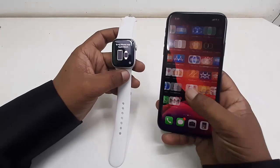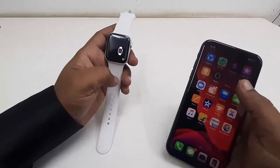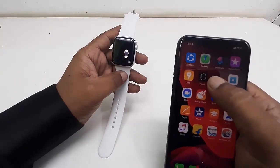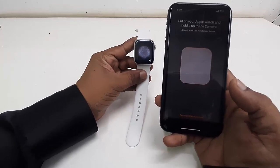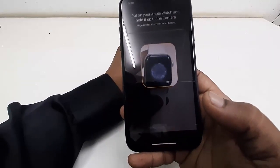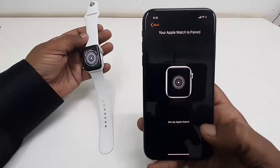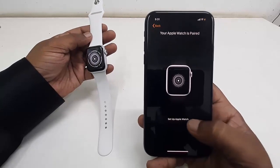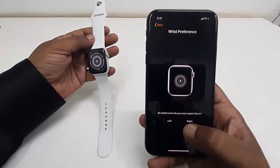Turn on your watch and it will auto-detect the watch in your iPhone. If not, go to the Watch app in your iPhone and tap the Watch app. Tap on 'Start Pairing' — it can be seen like this. Now tap on 'Set Up Apple Watch'.